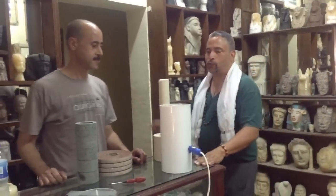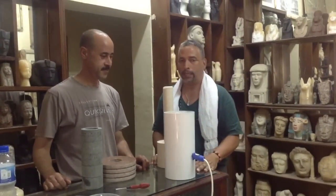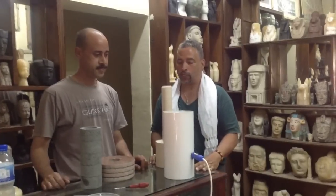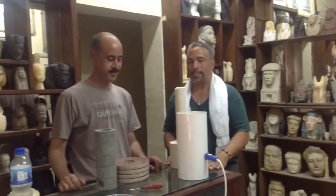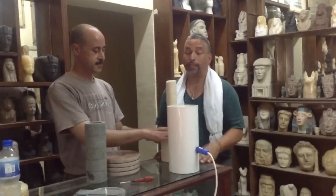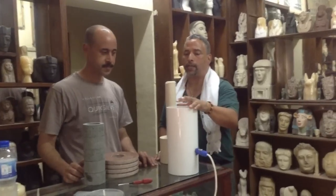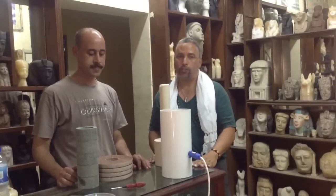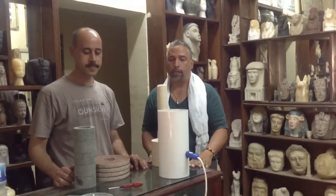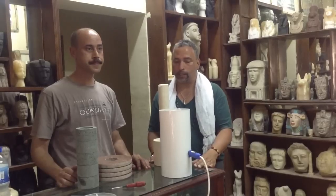We're here today to do our first JED experiment — our own raising of the JED. Harun, Aweyan, and myself got together when I first arrived here in Cairo and laid out the plans to create a JED pillar, to see the reaction of the materials that the ancients used to accumulate energy via the resonance project, or the radiant energy project that we're doing here.